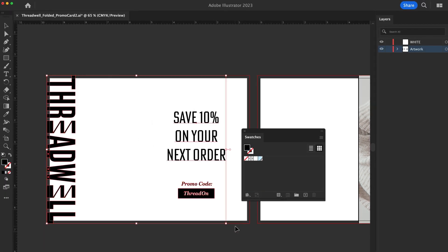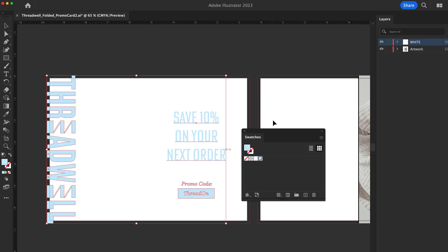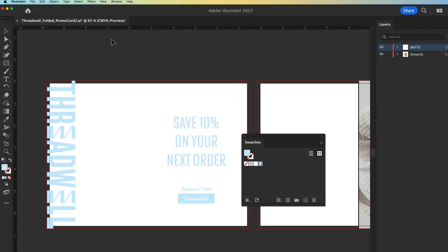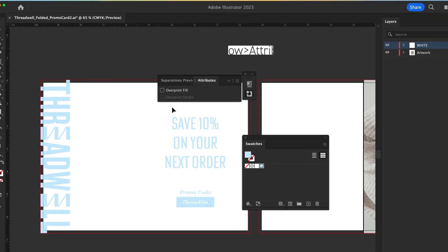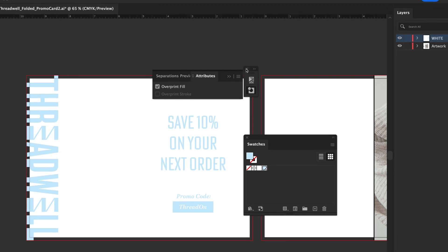On the white layer with the white color, fill in the objects you want to be colored white. If you want white to be printed behind a design element, just trace the shape you need. Navigate to Window > Attributes, and check the overprint fill and overprint stroke box, if applicable.